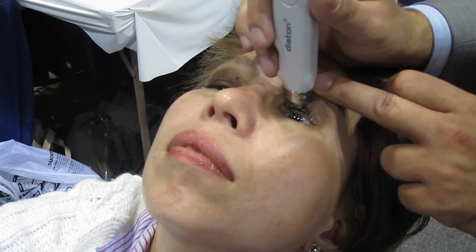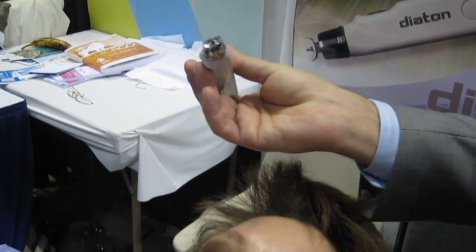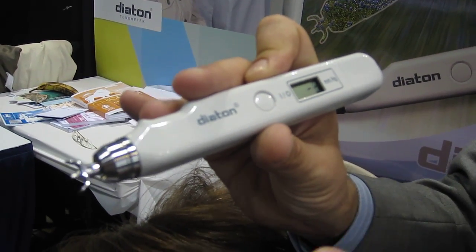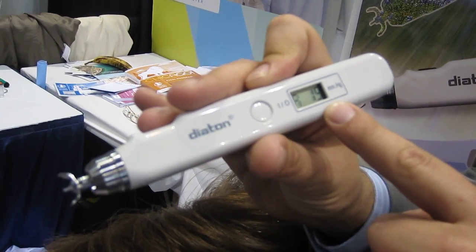Take a second reading — you would have minus two as a number of readings. Take a third reading and the device gives you a short beep once it has enough data. We took three measurements, pressed the center button, and we get the average of the readings.